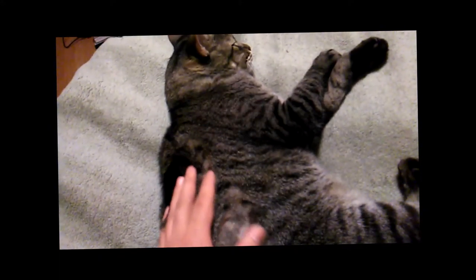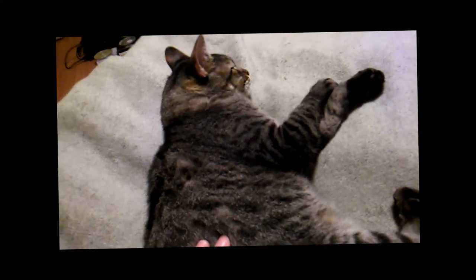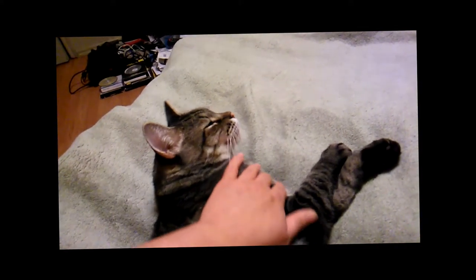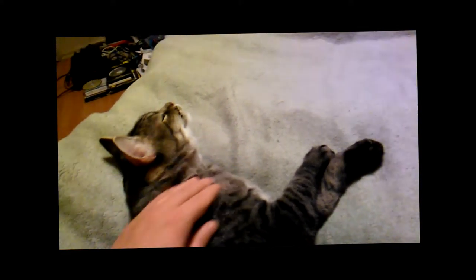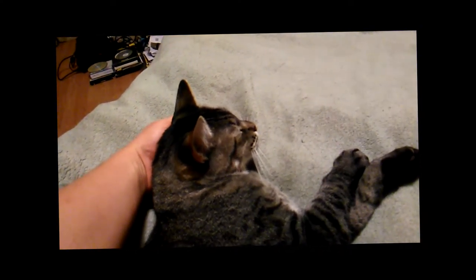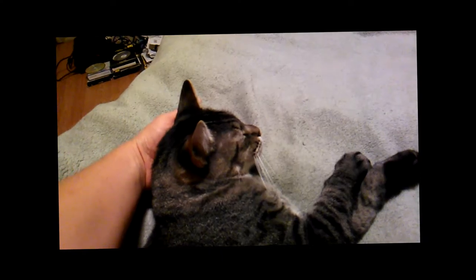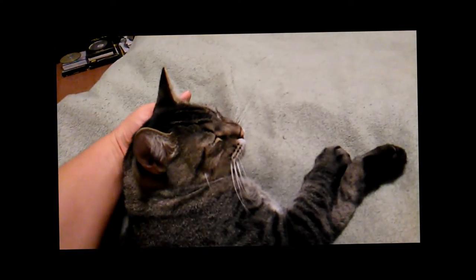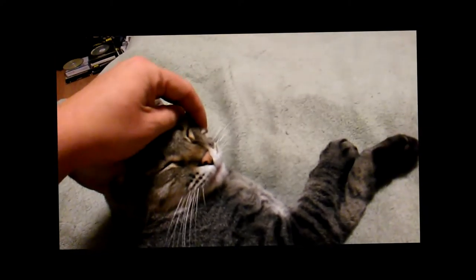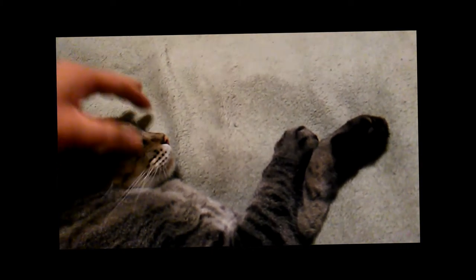Look at that — yeah, he likes that, he really likes that. See, that's why he's moving his little head. I'll get over to the other side and — oh yeah, look at that. I can even do the whiskers — little whisker massage.